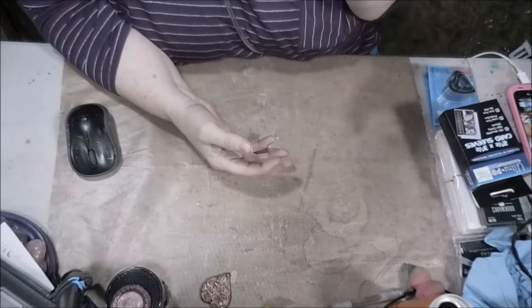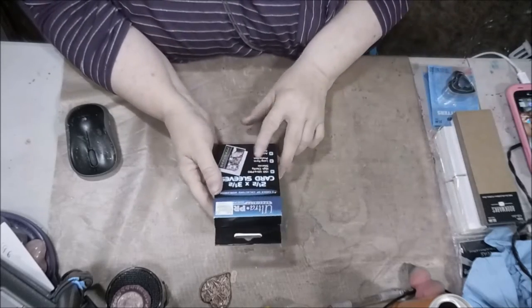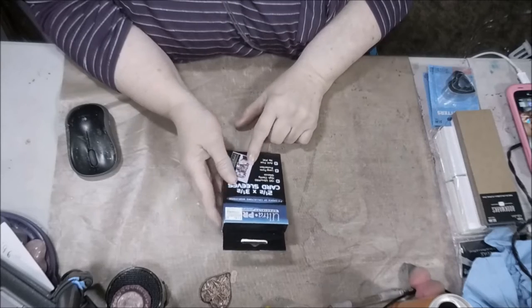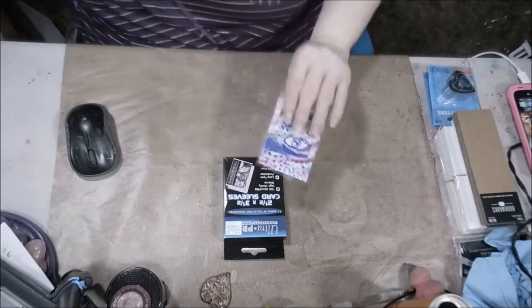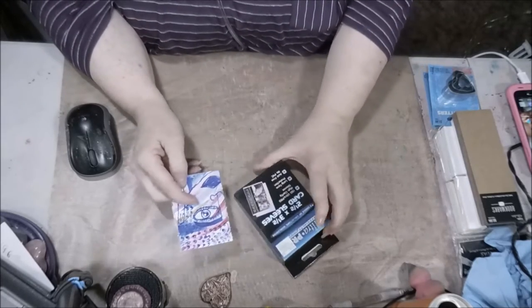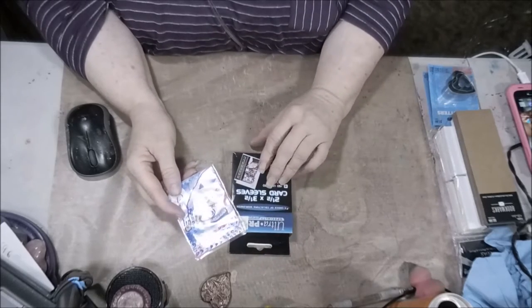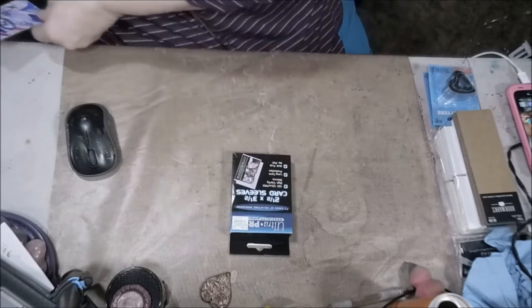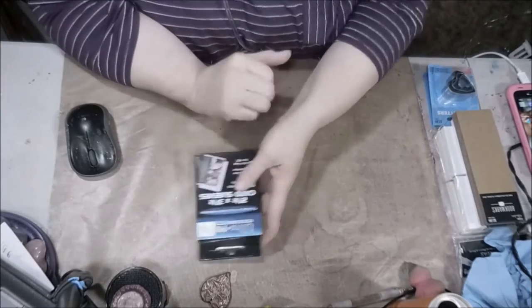Hi everybody. I have got a Hobby Lobby haul - it's a little one, but it is a haul. We're going to start off with the card sleeves that I use for my HECs. They fit right inside these little baseball card holders, and I was about to run out. Hobby Lobby actually had them in stock, so I picked up a box of those today.